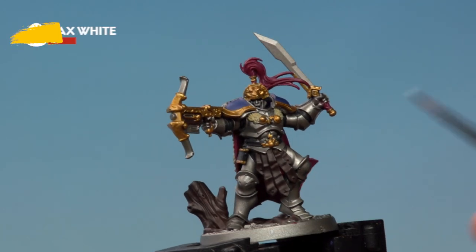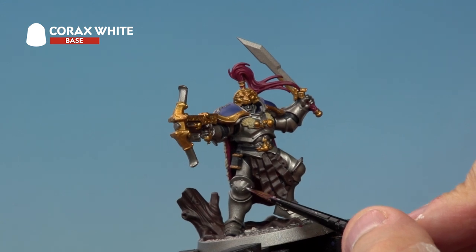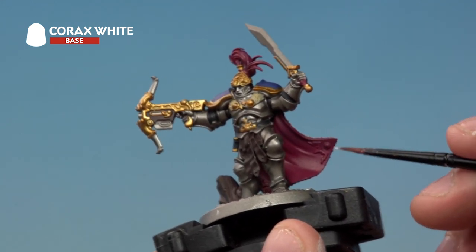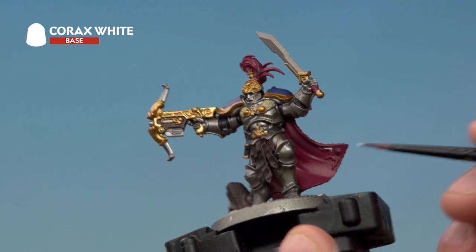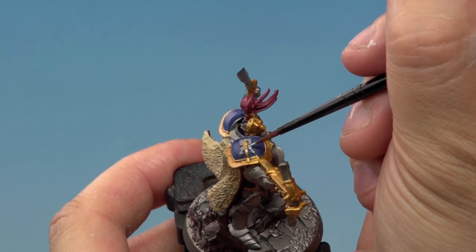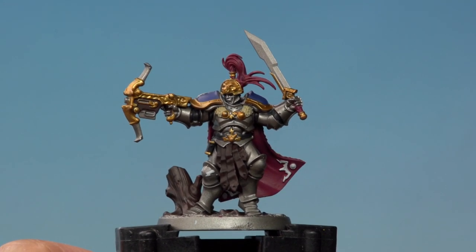The next base coat is Corax White, applied to the various white markings all over the miniature — the sigils on his leg, the sigils on both sides of the cloak, and the lightning marks on his shoulder pad at the top. With the white applied, the base coat on Oswin himself is complete.